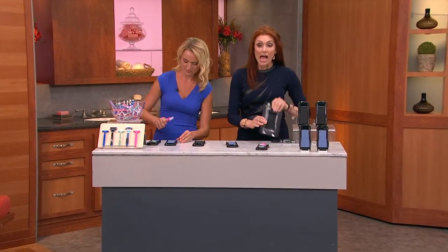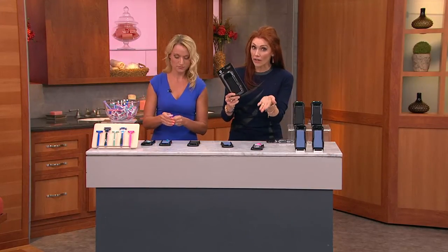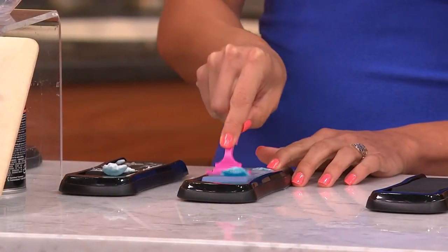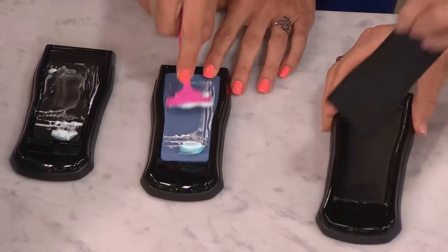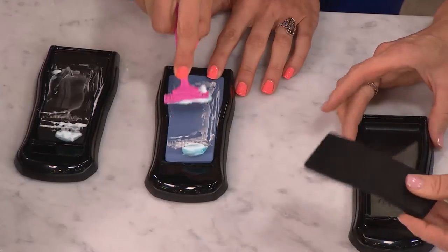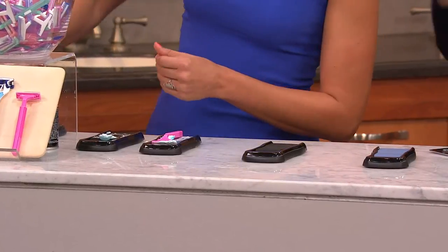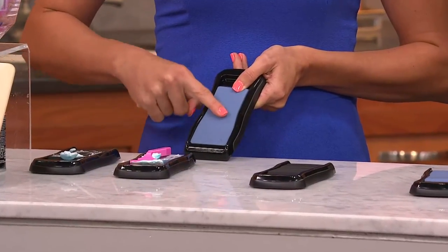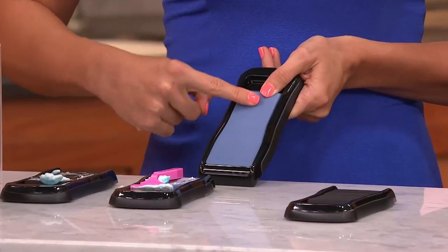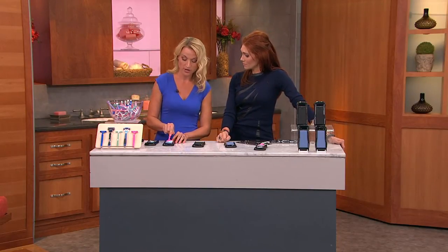You're getting two — put one for him, one for her, one in this bathroom, one in that bathroom. Every person that uses a razor should get one of these at Christmas, because you're saving so much money on refill razor blades. If it gets gunked up, you pull it out, rinse it off, let it dry, and put it back in. My husband is still using the same cheap throwaway razor and getting a phenomenal finish. I love the idea of being able to maintain and revitalize a product rather than replace it all the time.